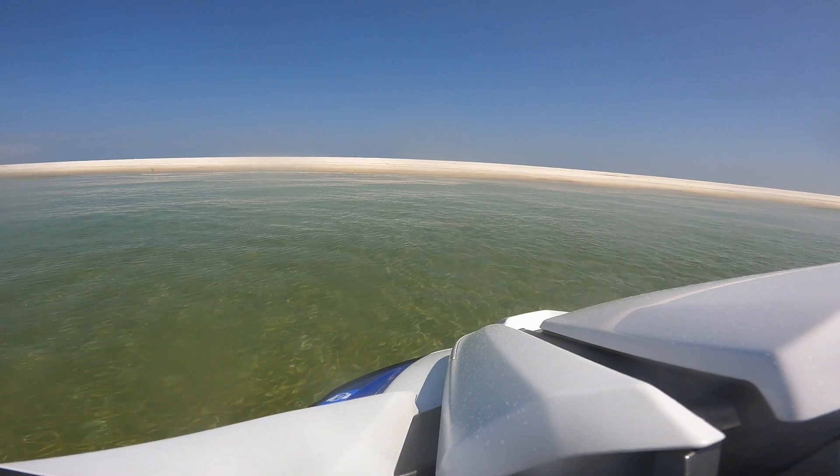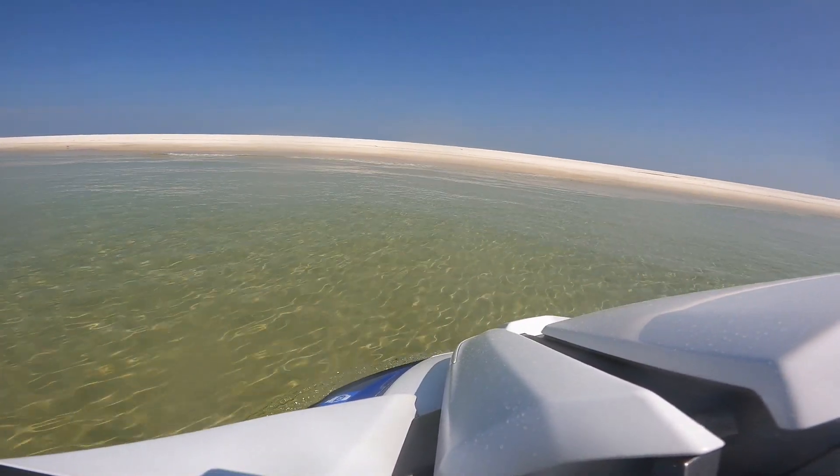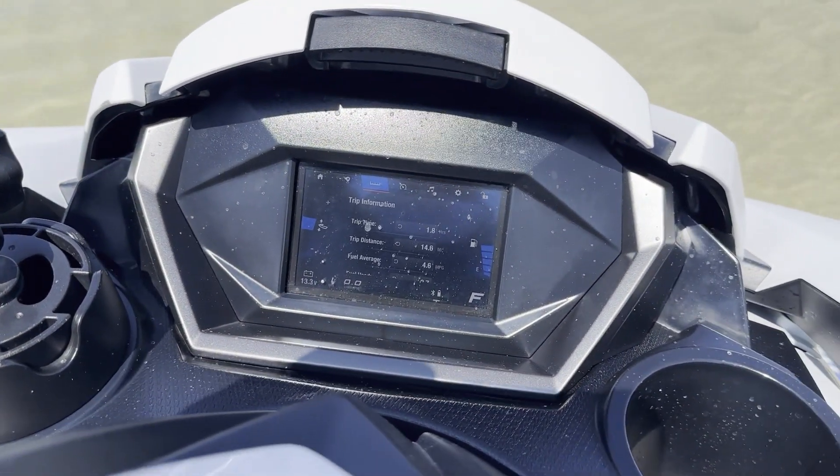After 37.8 total miles of riding we make it to the beautiful waters at the western tip of Horn Island. We now only have six of ten fuel bars on the fuel gauge.